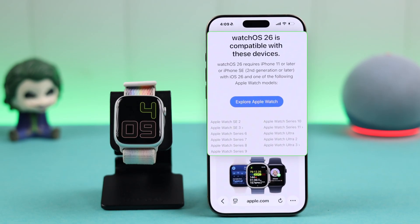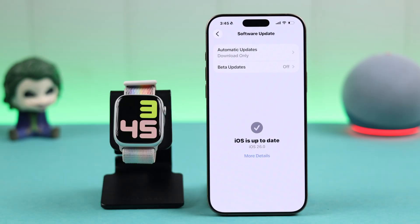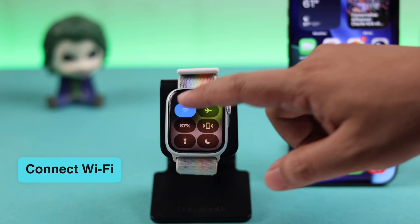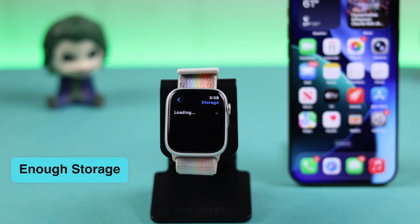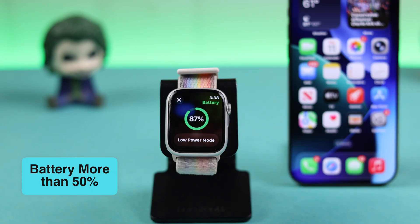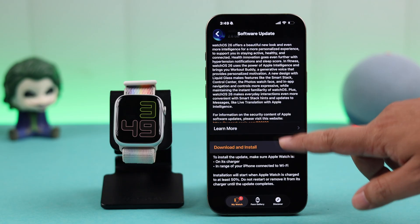We're using Apple Watch 9 for this video, but if your watch is watchOS 26 compatible you can follow this process without any problem. First, make sure your iPhone that is synced with your Apple Watch is updated to iOS 26. Now grab your watch and make sure it's connected to Wi-Fi, especially if you want to update your watch from itself. Also make sure your watch has enough storage for the update and the battery is more than 50% — you can plug it into a charger if it's low.